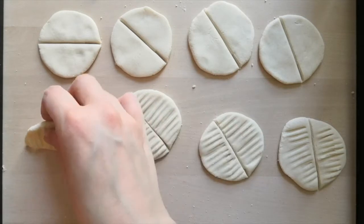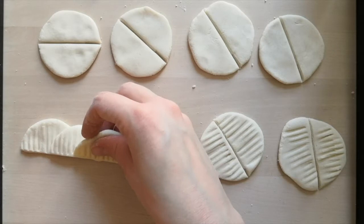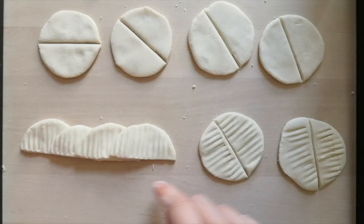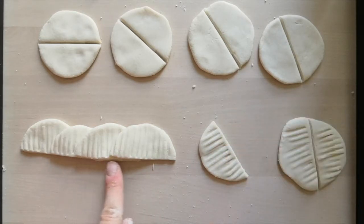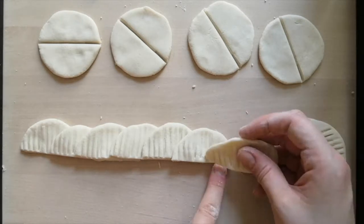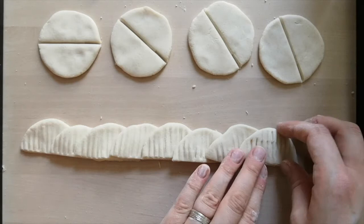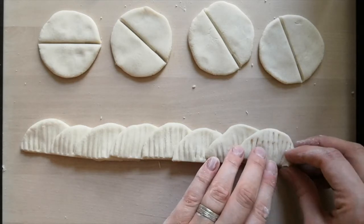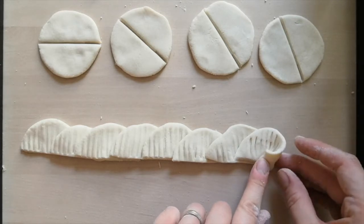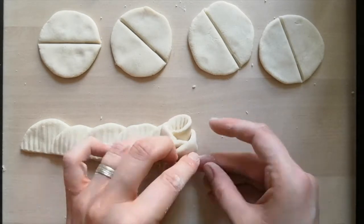Now we're going to place them in a row, just overlapping slightly. I'm doing about half — so this one finishes about halfway along the next. We're doing about half the length of the semicircle each time. And once you have yours in a row, just starting on the top of the semicircle, start twisting them, wrapping them into one another.